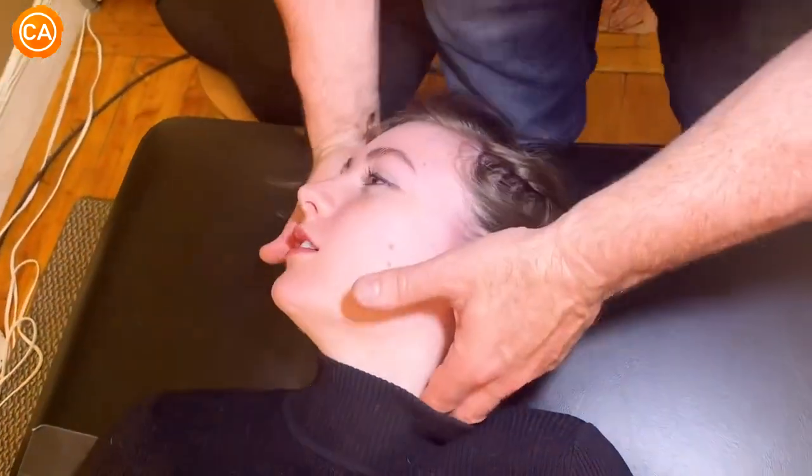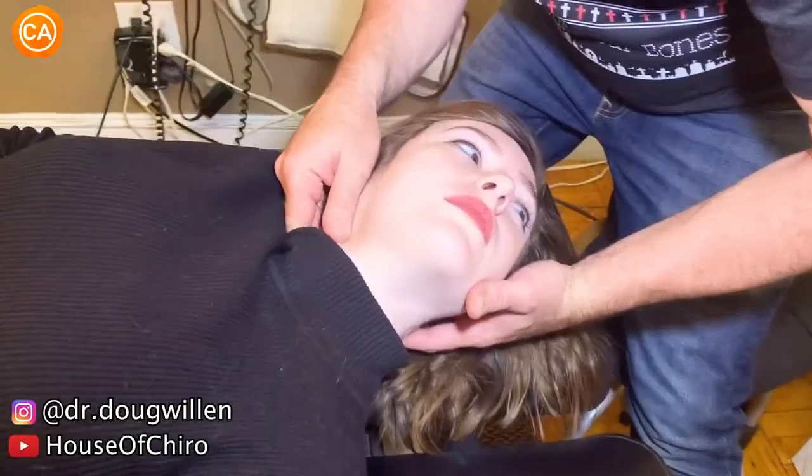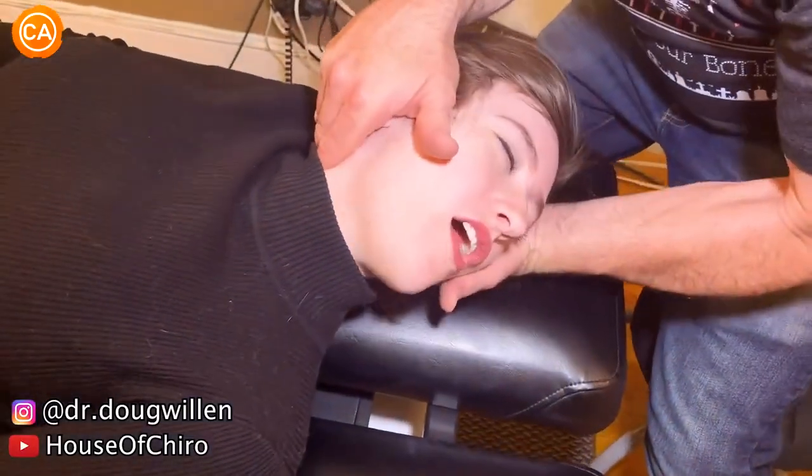Listen to these flawless cracks. Oh my god.